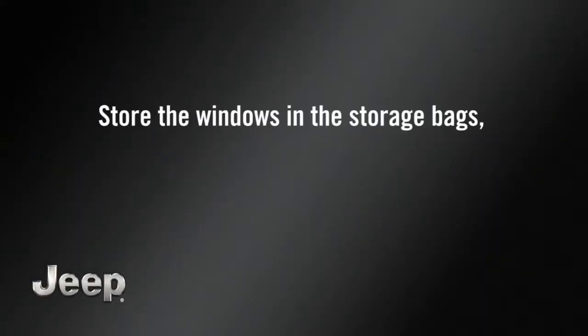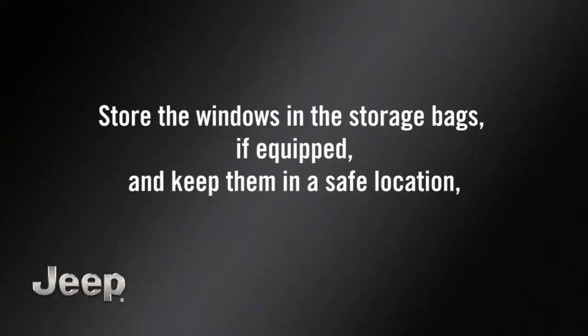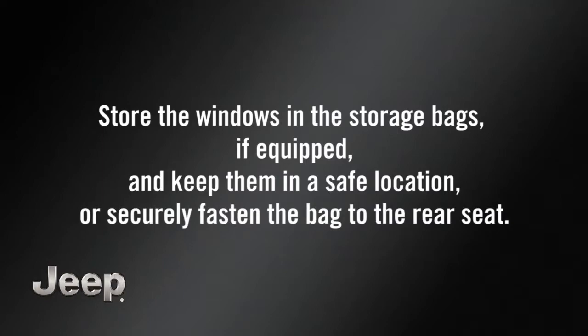Store the windows in the storage bags, if equipped, and keep them in a safe location, or securely fasten the bag to the rear seat.